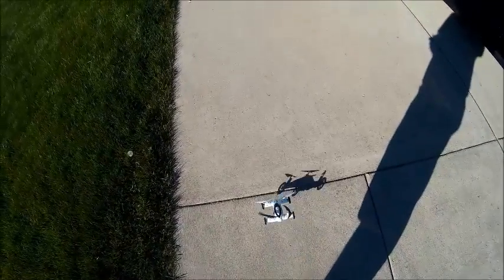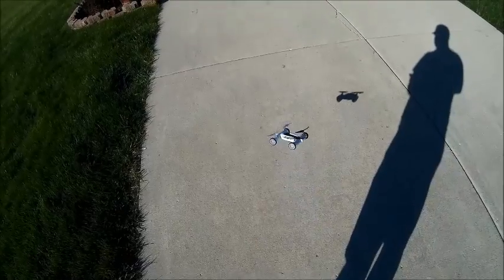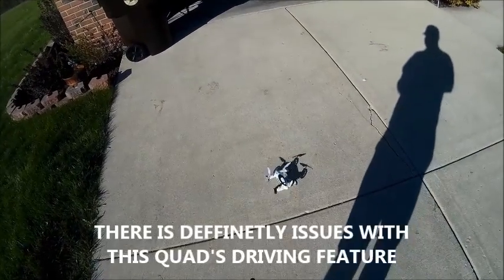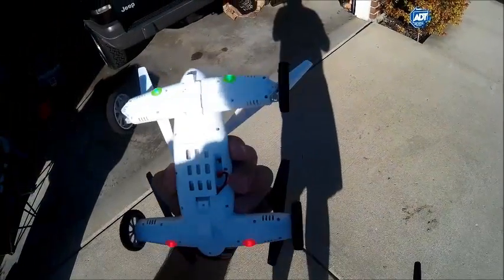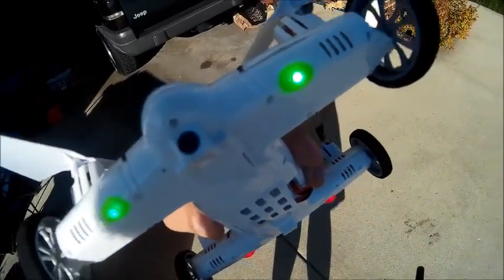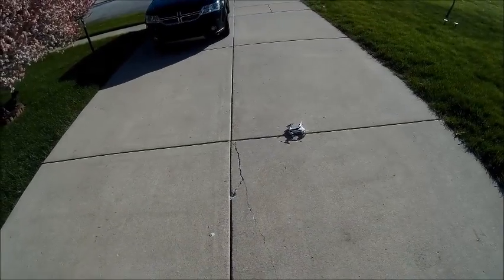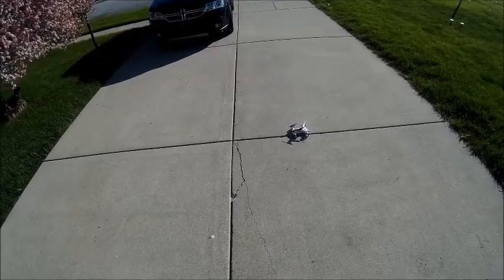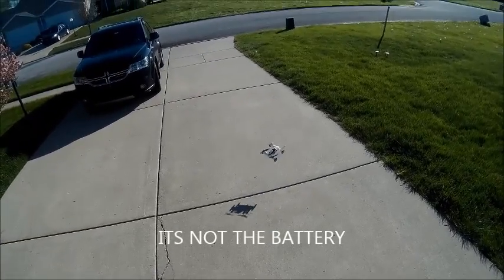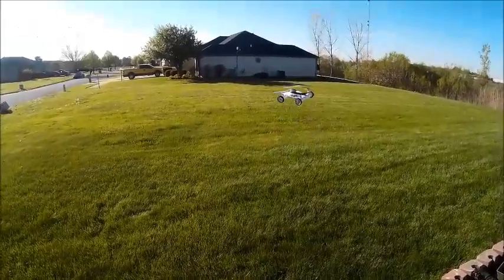It seems to get tired after a little bit. So it's a rear-wheel drive, and the front wheels do the turning. I just don't like the ground performance. I wonder if it's the battery — I'll get the stock battery in there. Let's go ahead and try to do some flips with it.